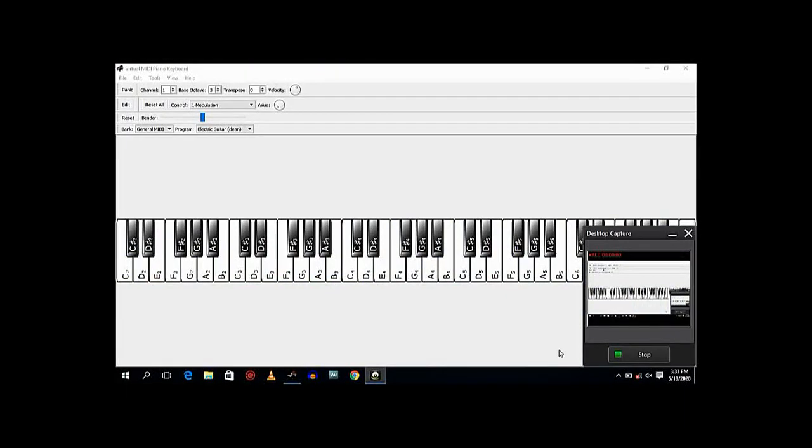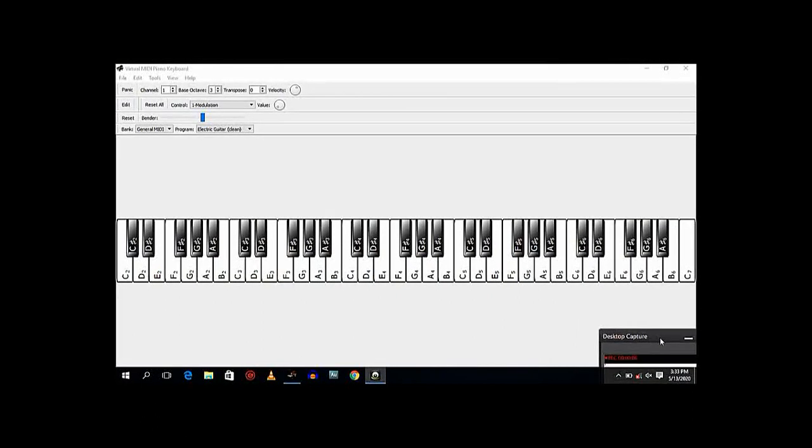So we're going to be looking at the notes that make up the diminished chord and the application I just showed you on the virtual MIDI keyboard. This is your C diminished chord, C sharp diminished chord, D diminished chord, E flat diminished chord, E diminished chord, and F sharp diminished chord, which was the one we actually used in this particular example.